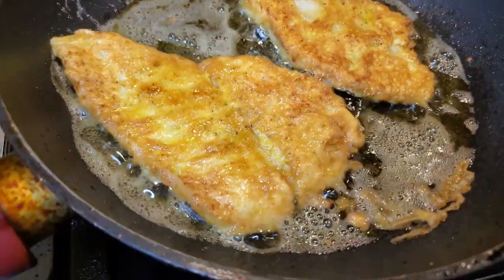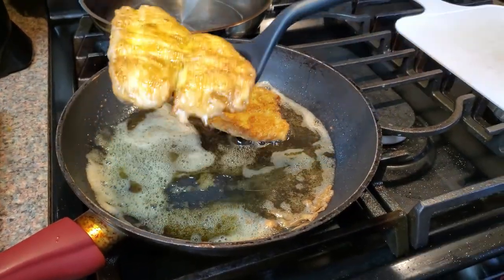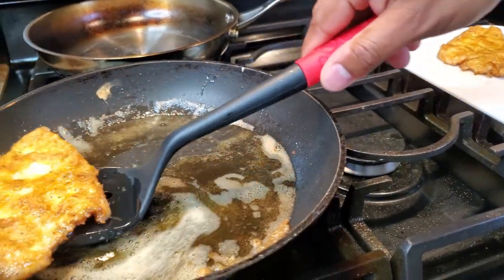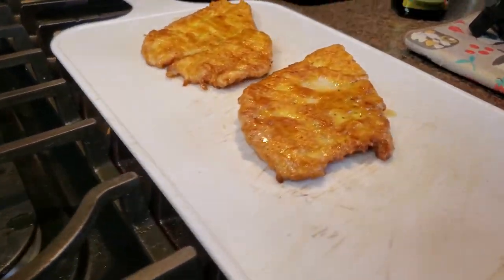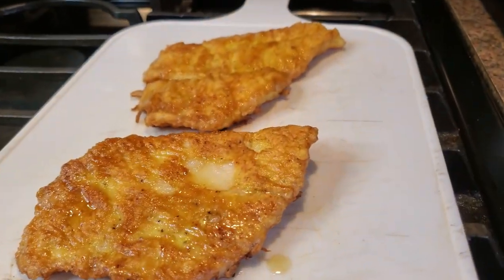These do not take long at all to cook — you definitely don't want to overcook it. After a few minutes on that side, we're just gonna go ahead and place them on the side to sit for a quick second. Beautiful golden brown color, exactly what we're looking for.